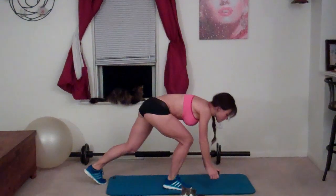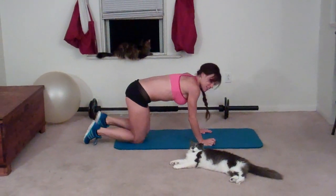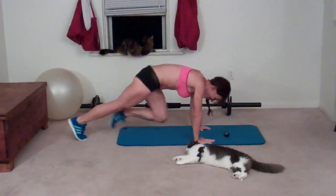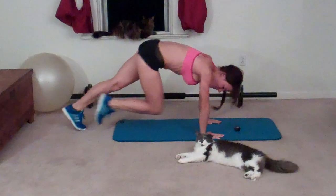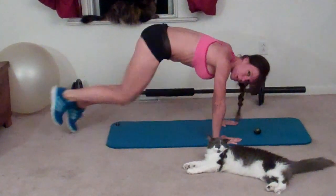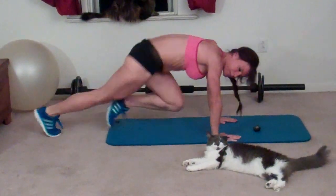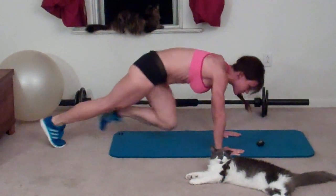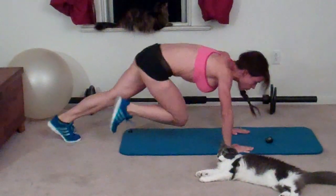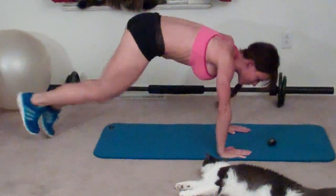The very first exercise I'm doing is a mountain climber, and I have my interval timer set for 45 seconds. You want to drive your feet toward your chest, start in plank position, try and keep your hands below your shoulders. They're going to move a little bit while you do this, but that's okay. Just keep moving the entire time. Keep your core pulled in tight, and keep breathing.